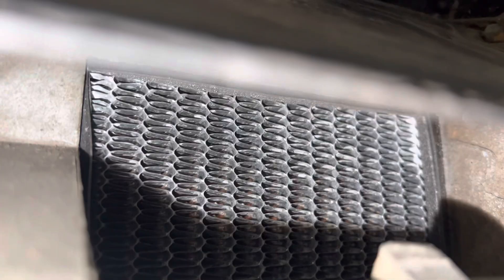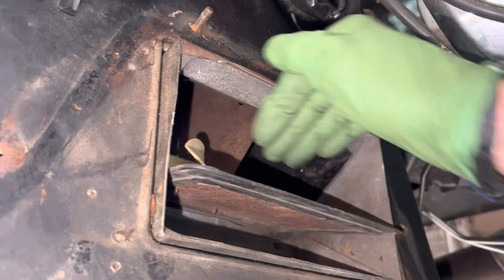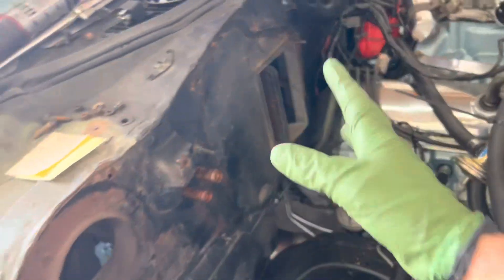Your old air box system right here to go to your heater core — see, there's the heater core right there. The air will be over there, so the flap will open one way for heat and the other way for air conditioning.